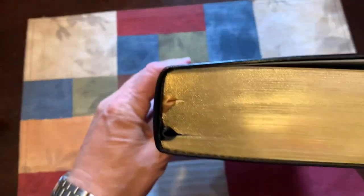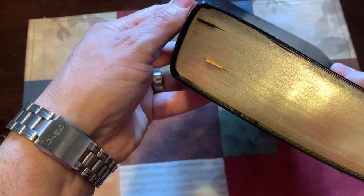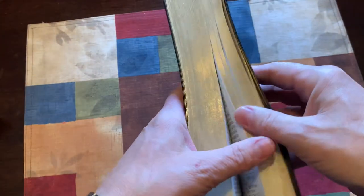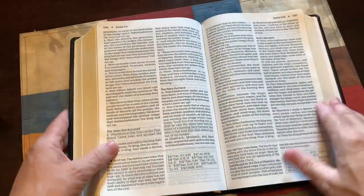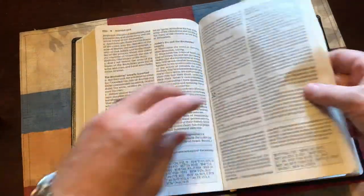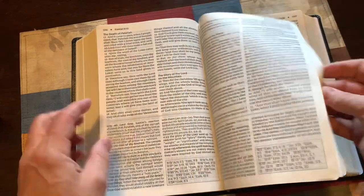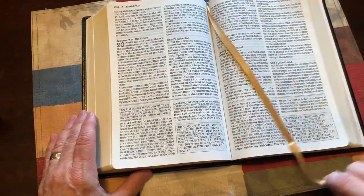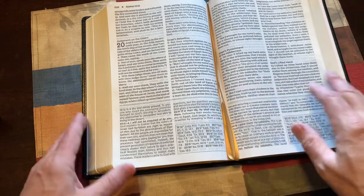It does have two ribbons and black head and tail bands. It's gold gilted, so it's not art gilted. Like I said, it's not a premium. The ribbons look like double satin, black and gold. Taking one out so you can see how long it is — it's long enough to turn the page if you use it to do that.